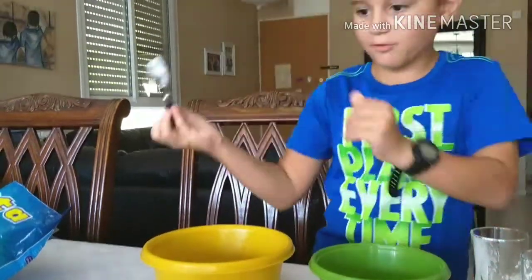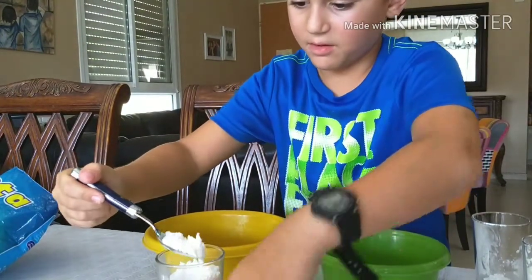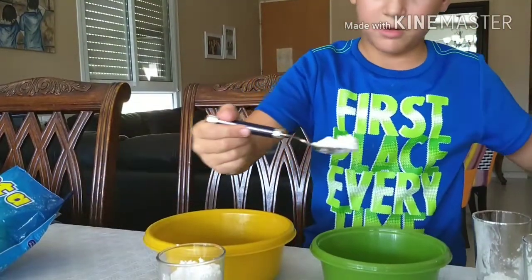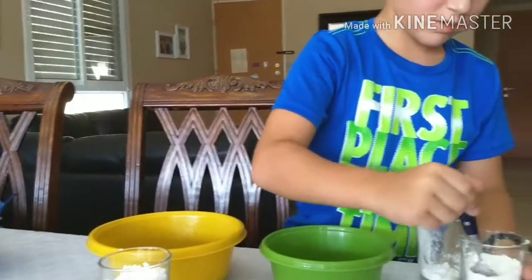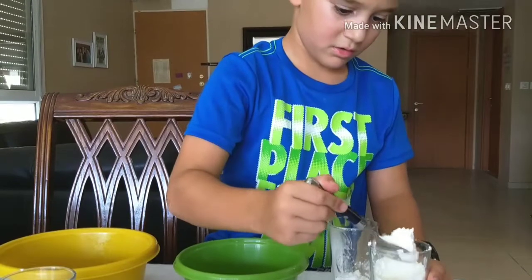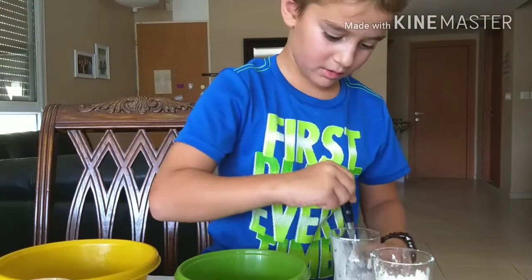Take your spoon and take a full spoon of powdered sugar. Put it carefully into another bowl or cup. Then take cornstarch — not too much, just about that much — and put it in there too.